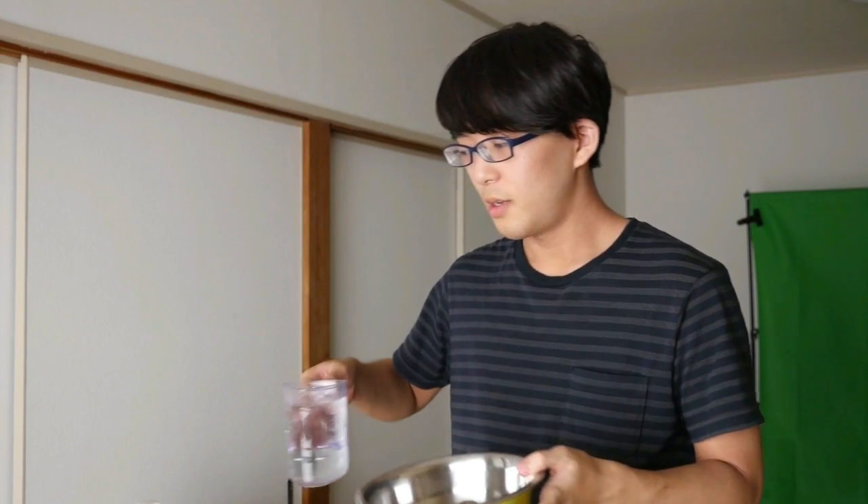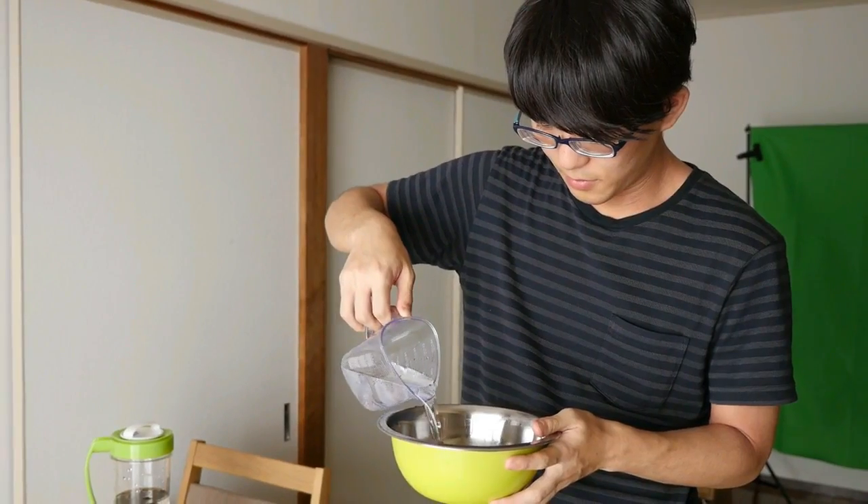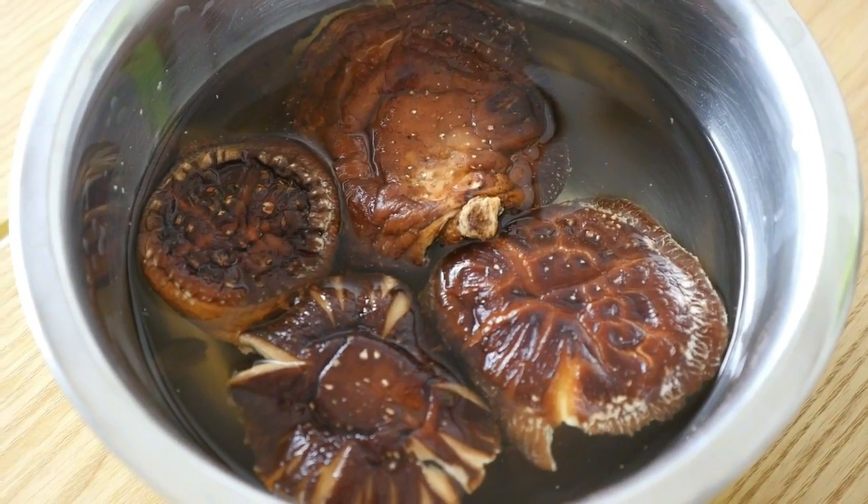To make shiitake dashi, you need four dried shiitake and just enough water to cover them. And just let it sit for four hours, or you can wait for one night.